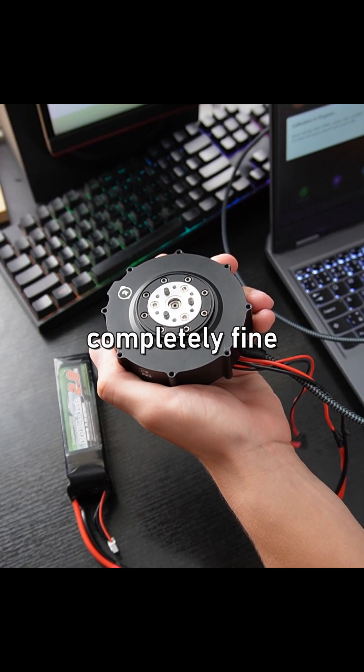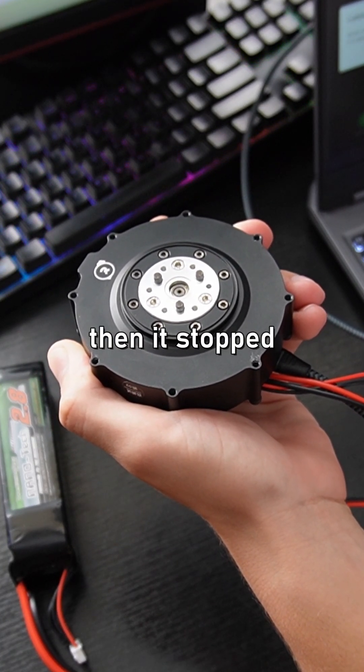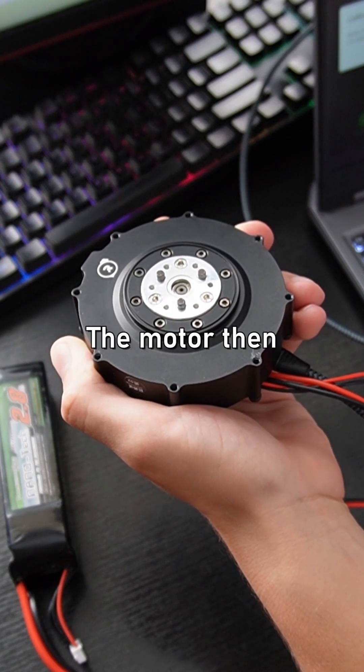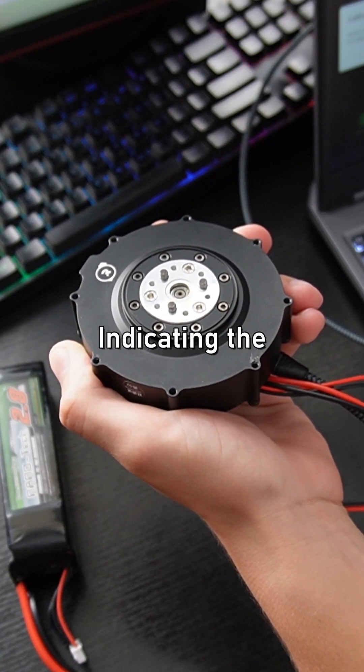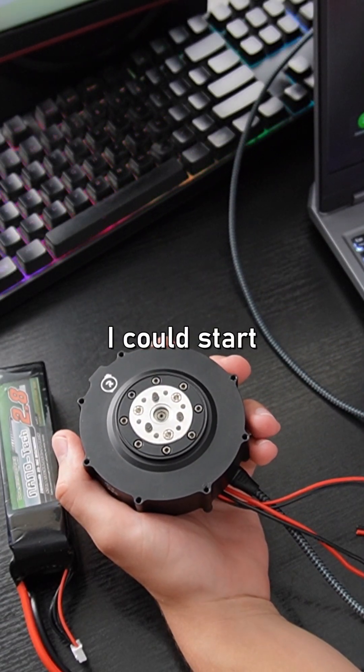It was completely fine though, as the motor just started spinning to one side really slowly. Then it stopped and spun the other way. The motor then beeped indicating the calibration was successful and I could start testing the motor.